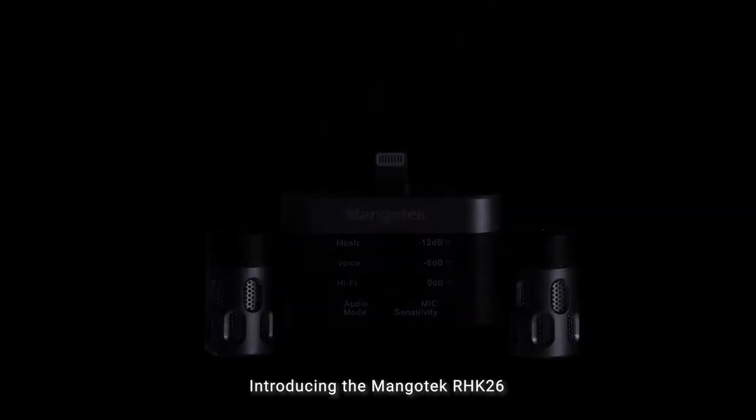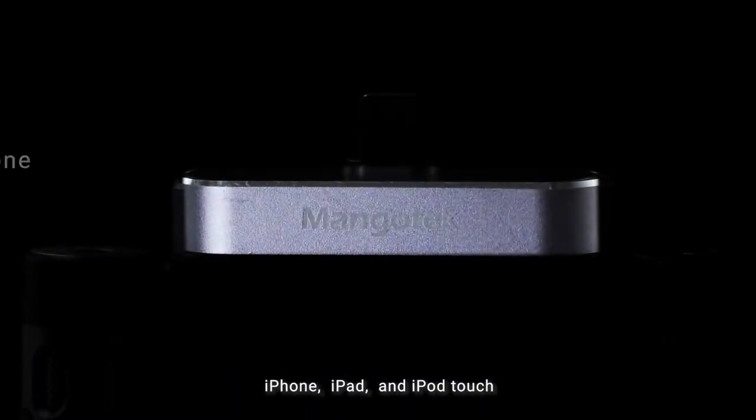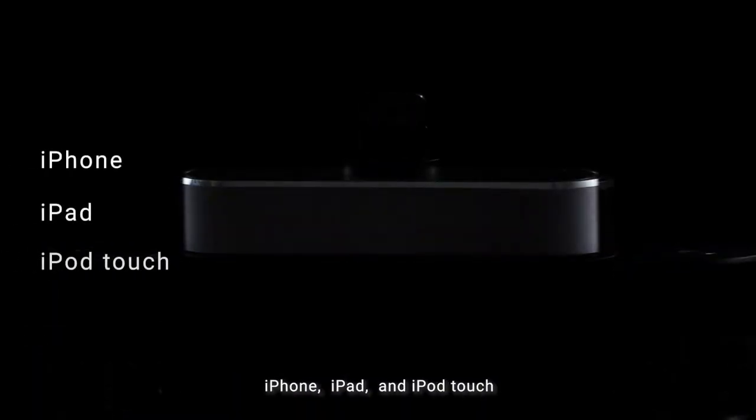Introducing the Mangotech RHK26, the ideal external stereo microphone for iPhone, iPad, and iPod touch.